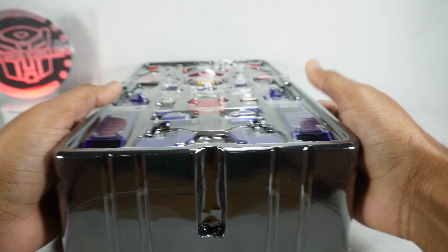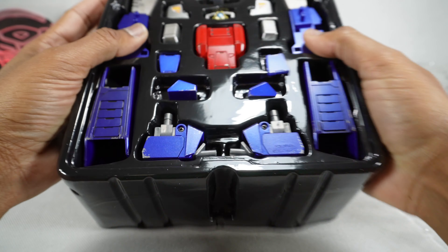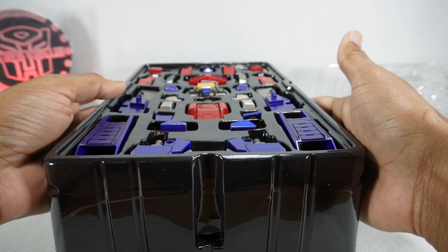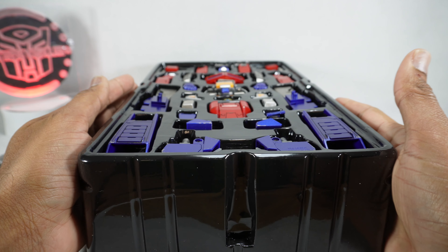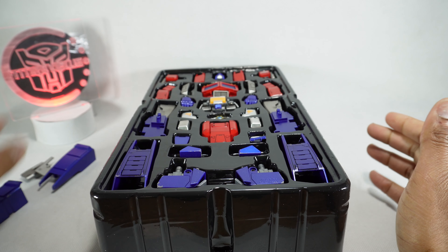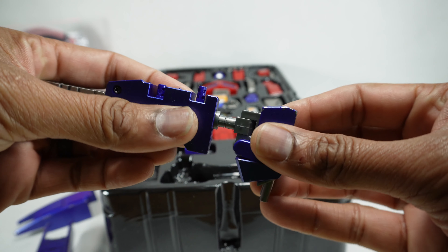Now let's see what we've got in the second tray. Here's how he comes — it looks fairly straightforward to build. I think what I'm going to do is build it right from here; I'll just take it out of this box and do it on camera so you can see it. Let's get him built.